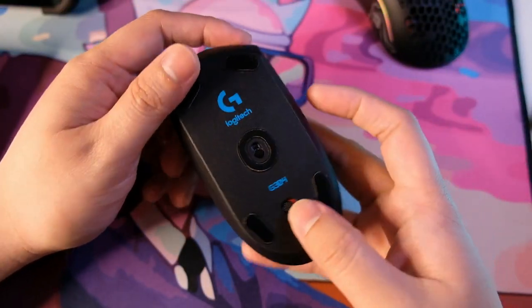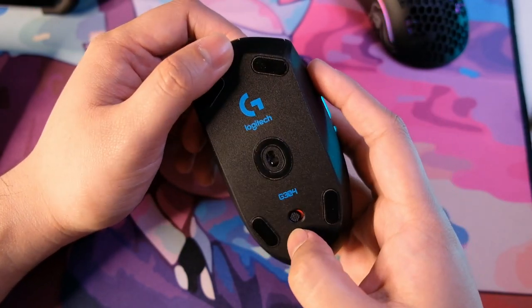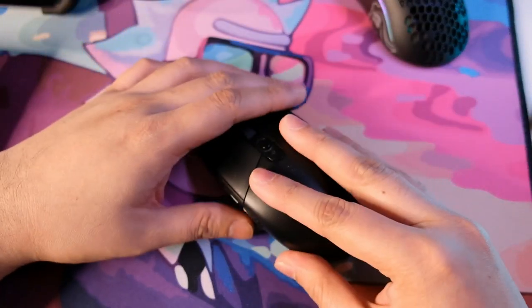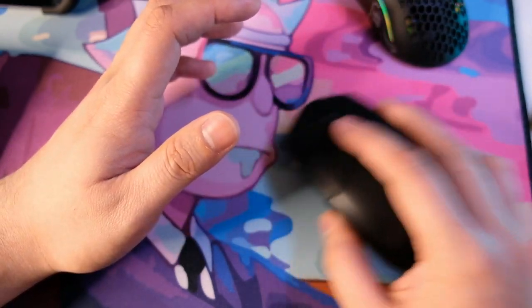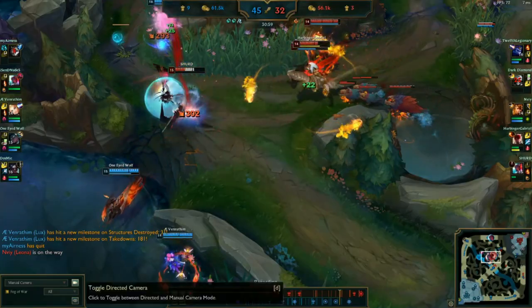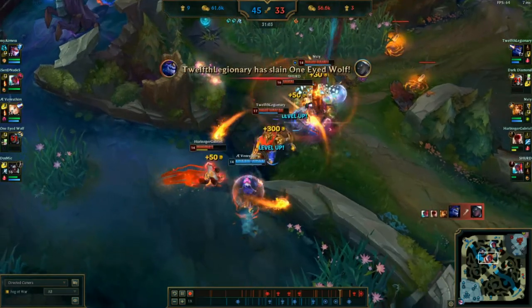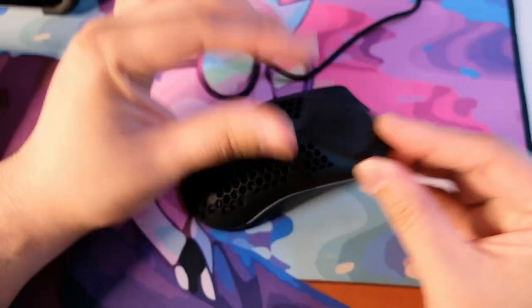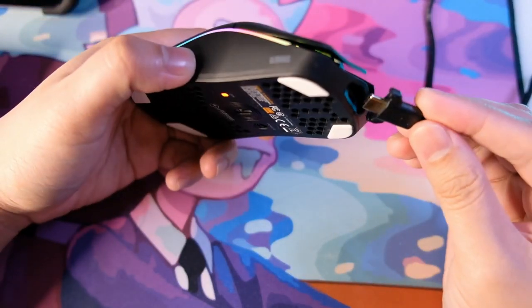Moving forward to performance — I have mixed feelings. Comparing it with my daily driver, the G304, the G304's Hero sensor feels more accurate and faster. Although I wouldn't call it a total step down — the G304 is only faster by a margin, which doesn't really bother me as a casual gamer. For casual use, it performed very well.